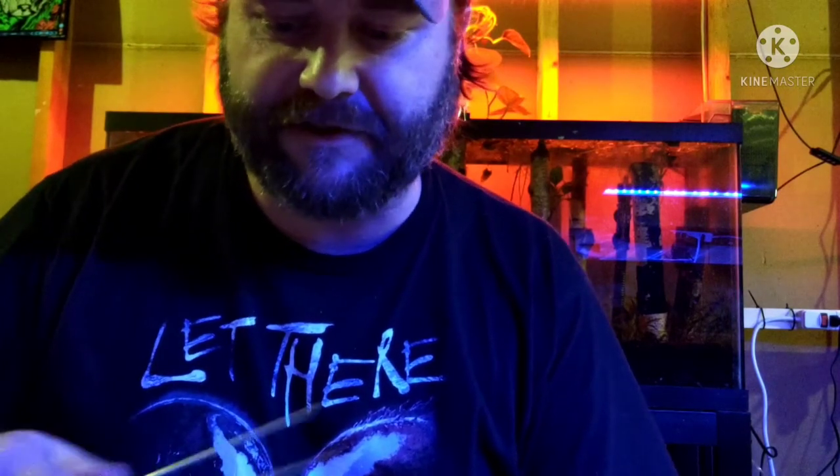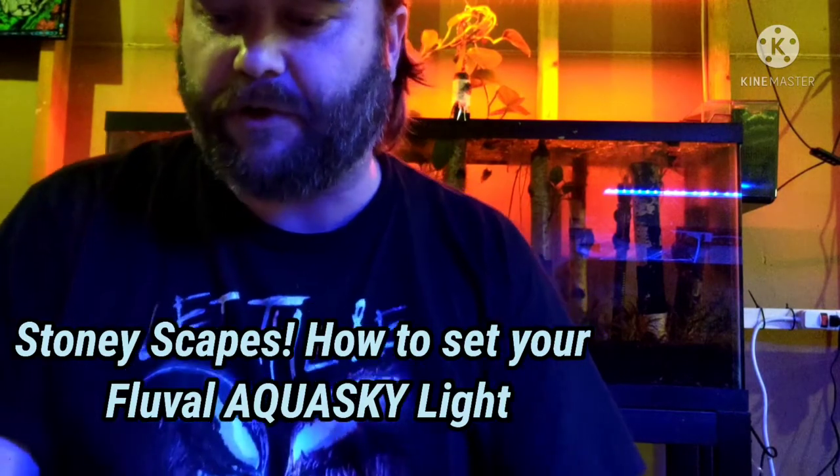And then the last one goes out to Stony Scapes — you want a tutorial on how to use the Fluval AquaSky. I'm going to tell you something: it is a pain in the butt. You're not alone. I had a hard time. It has a menu for manual, a menu for auto, and a menu for pro, and I was reading the instructions and it was like a computer trying to give directions to another computer — it wasn't speaking human to me at all. So I just fiddled around with it for weeks.